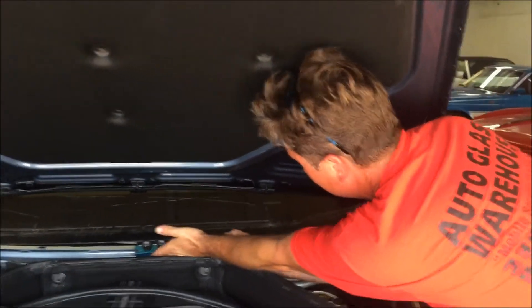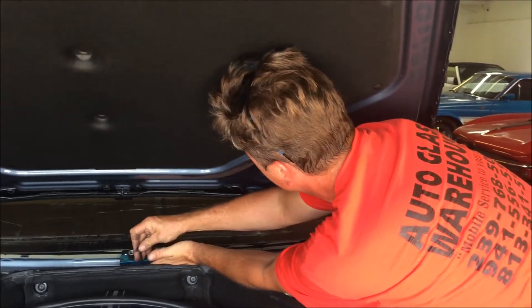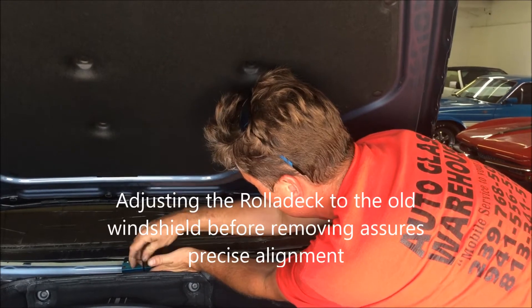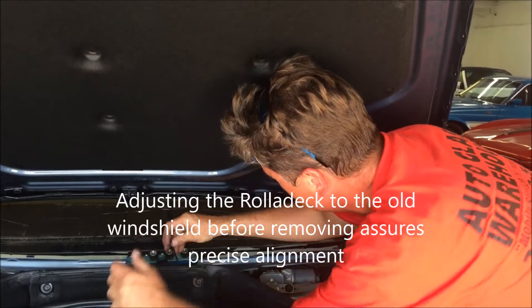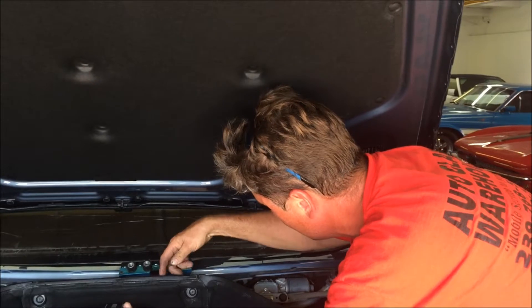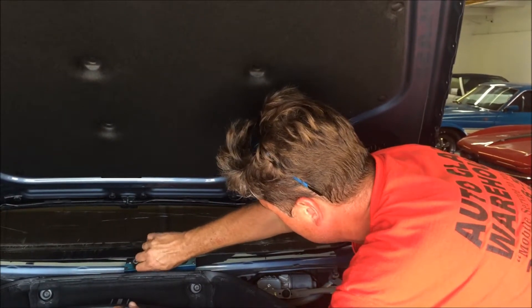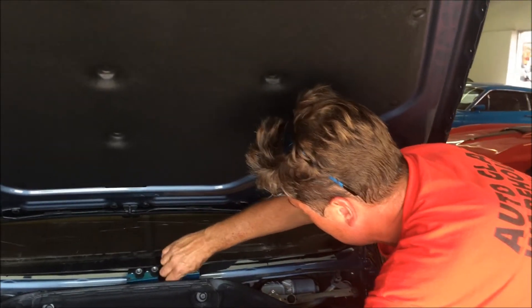More than just a slogan — it's very important to maintain proper alignment on a model like this because they're designed with very little room for tolerance. If you're a little bit too high or a little bit too low, you could create stress points. So not only do you want to get it placed correctly, but you also want to maintain the factory setting blocks for height.